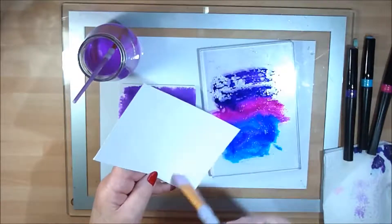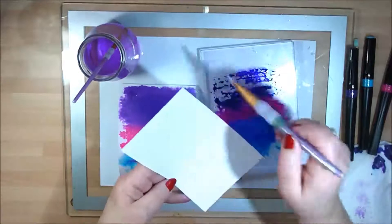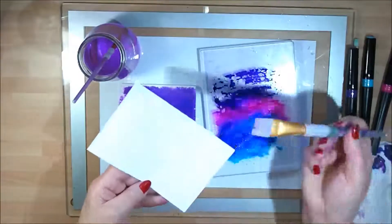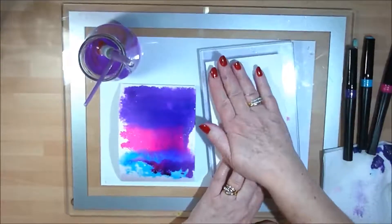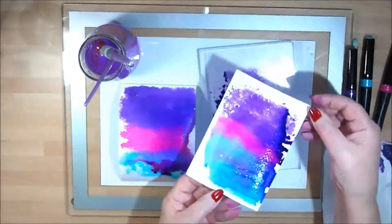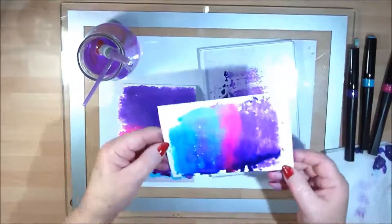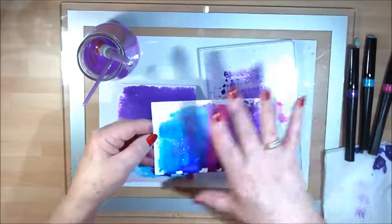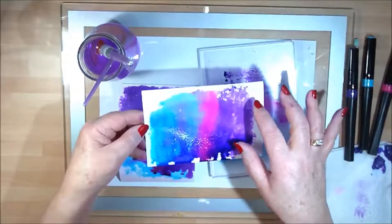Quickly do a water wash off here. That's where your big flat brush comes in handy. Press that down and pull that off — you see, you've got another image again. No two images are going to be the same.